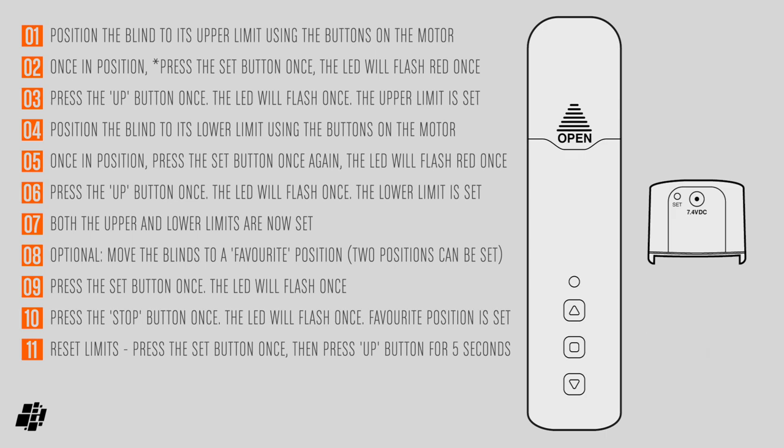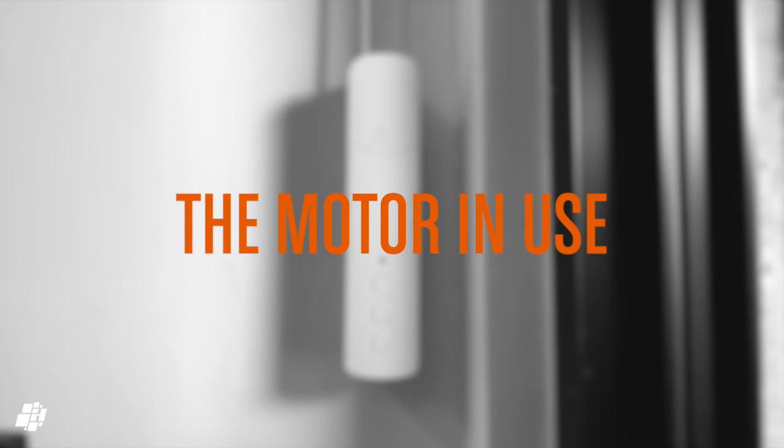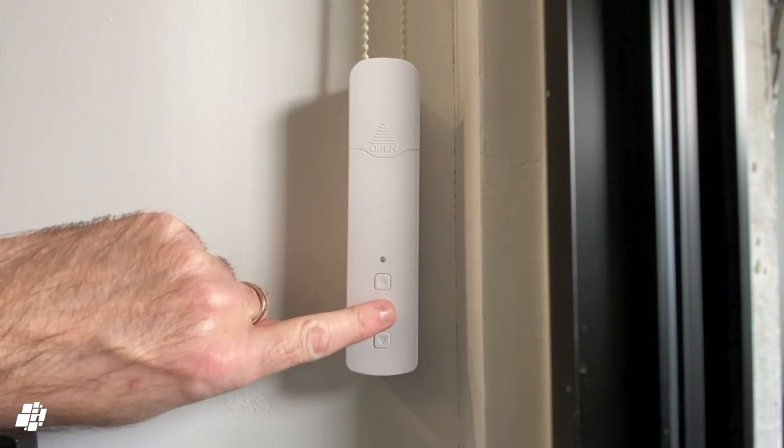With the blinds set up physically and the upper and lower limits set, I'll quickly demonstrate the motor in action by pressing the down button. It's clearly very straightforward to control — the cog inside pulls on the beaded cord to open or close the blinds. There's nothing especially remarkable about it, but it works just as expected.